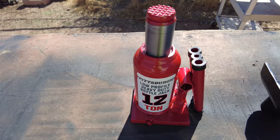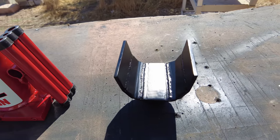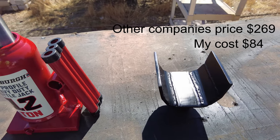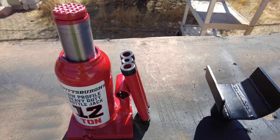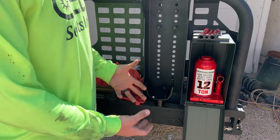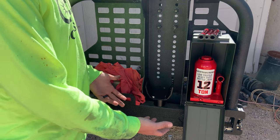I was able to get my own bottle jack, make my own axle cradle, and with the ammo can it was for a fraction of the price of that other company's. And I still have a two year warranty on the jack if it does go out on me. If you had a boring weekend and need a DIY project, this would be perfect because it's all done.